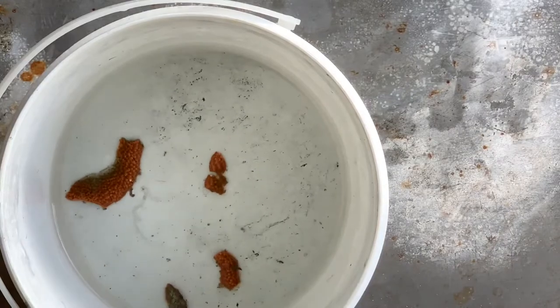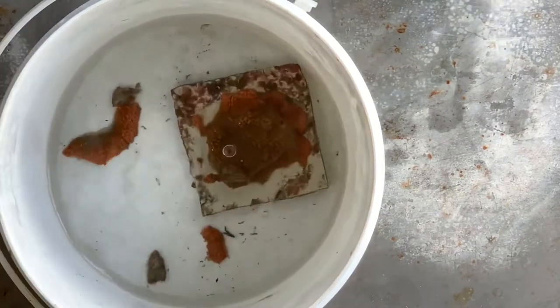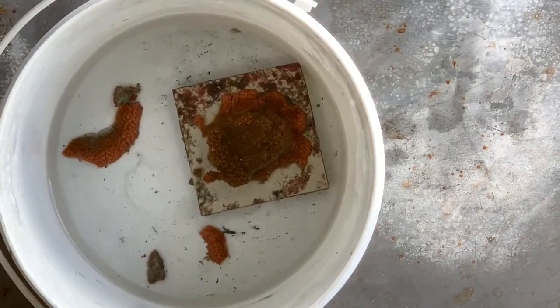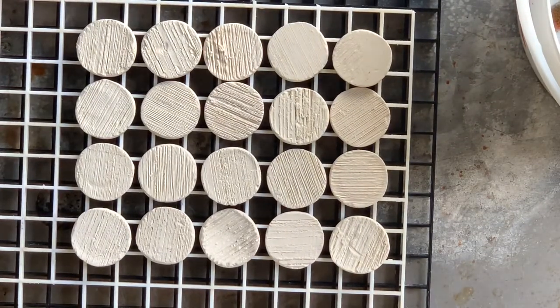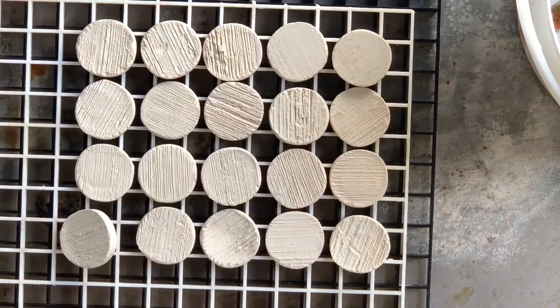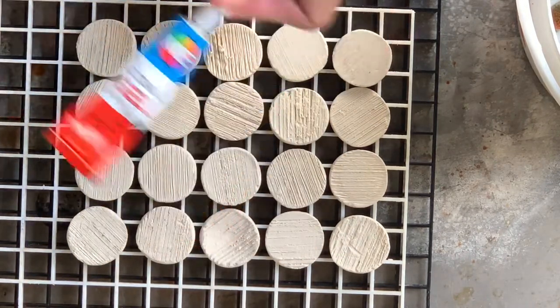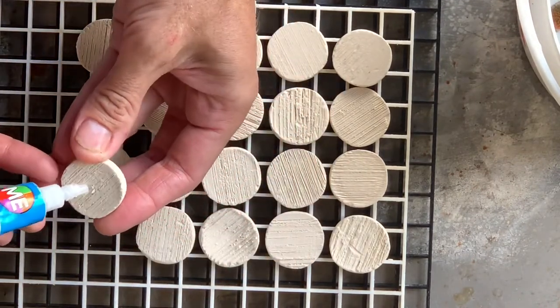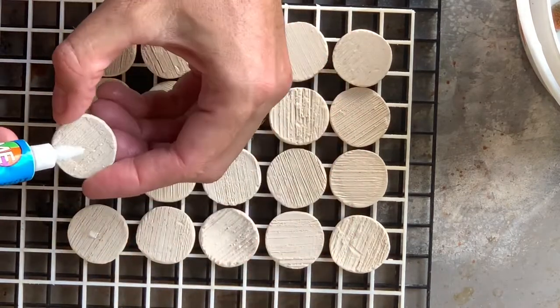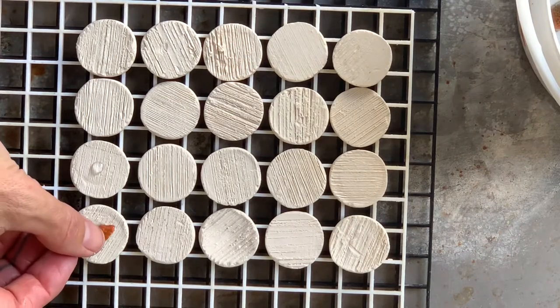We've got our frags that we just made in the bucket, and I'll put the mother colony in there as well. Over here we have some pre-soaked frag tiles. You soak them in water because they're ceramic and they absorb a little bit of water. When they absorb water, they release an air bubble, and that air bubble gets trapped under the glue. I use emi coral gel — you don't need a lot, just the tiniest little droplet on there. Those tiles are soaked for around five to ten minutes before I use them, and that stops any air bubbles rushing out under the glue.